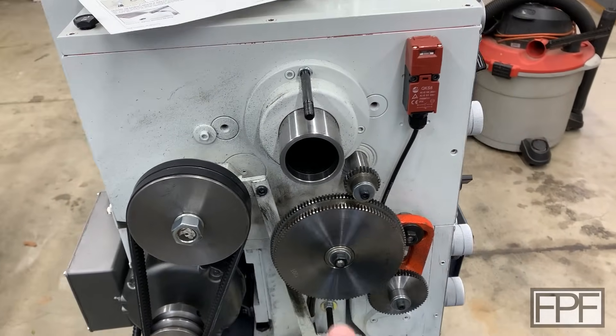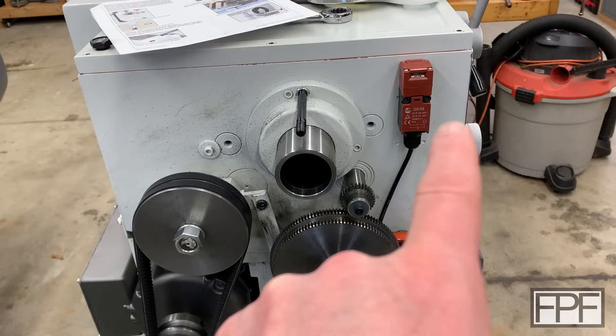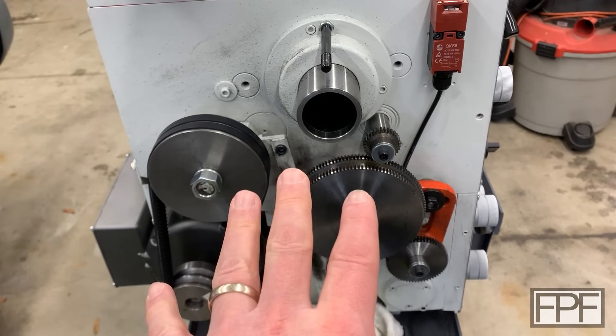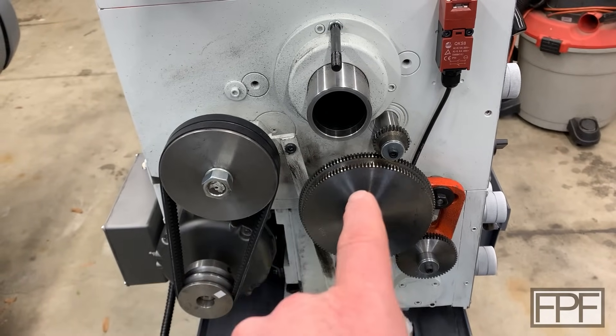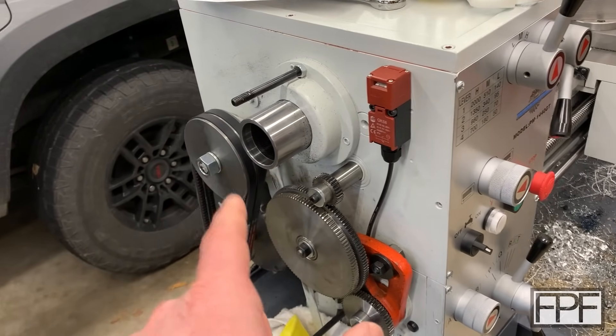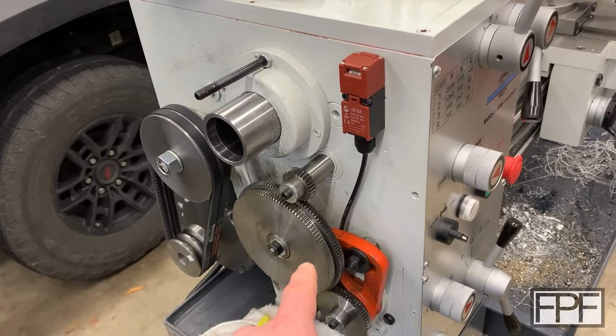What I want to look at today is this safety switch up here. There's a whole cover that goes over this side of the machine — normally you wouldn't see this and we shouldn't be able to touch it when the machine is running because it's pretty dangerous. We take this cover off any time we need to either adjust the belt tension or change out the change gears on here.